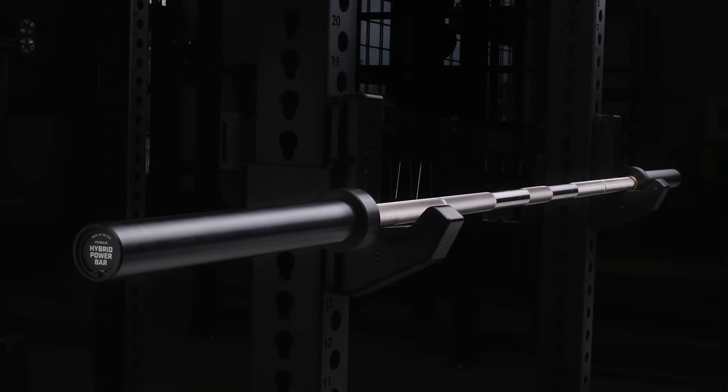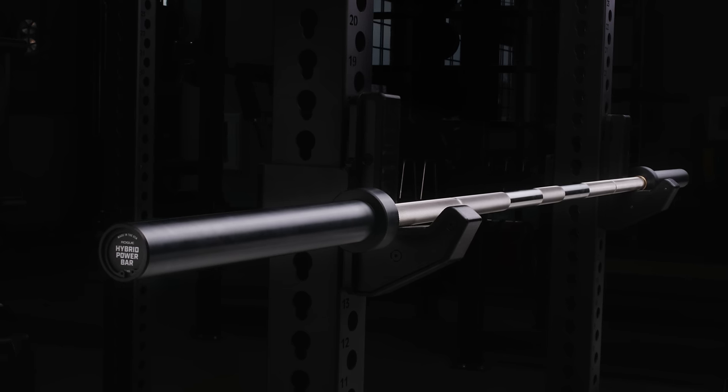This is our new Rogue Hybrid Power Bar. For more information, check out roguefitness.com. Thank you.